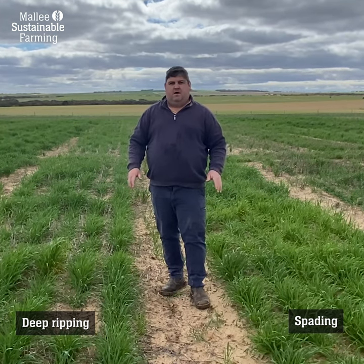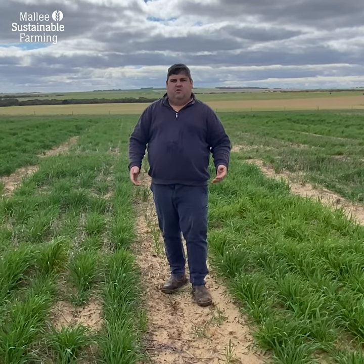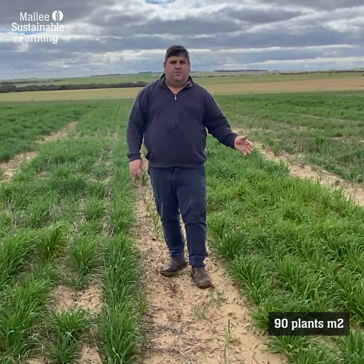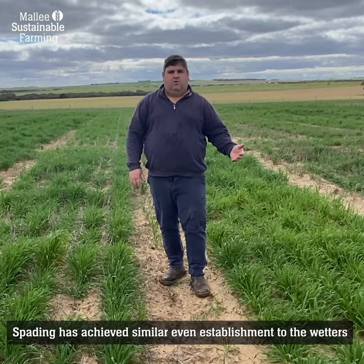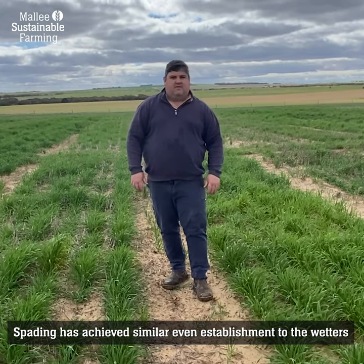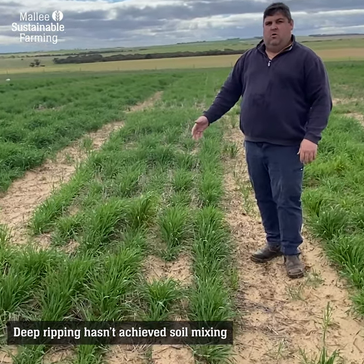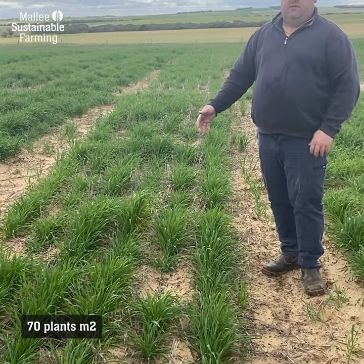In terms of how these management practices can help address the problem of non-wetting, you can see here that spading has had a clear advantage this year. It's produced about 90 plants per metre squared, getting somewhere towards our wetter treatment — a really good result with nice even establishment. The deep ripped ground hasn't given us that soil mixing, so our plant establishment hasn't been quite as good, sitting at about 70 plants per metre squared.